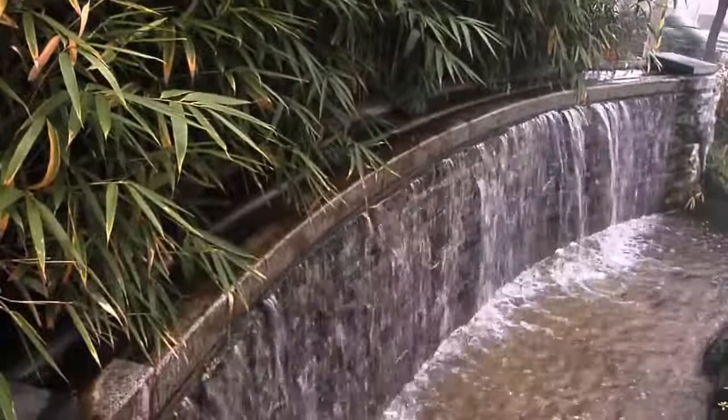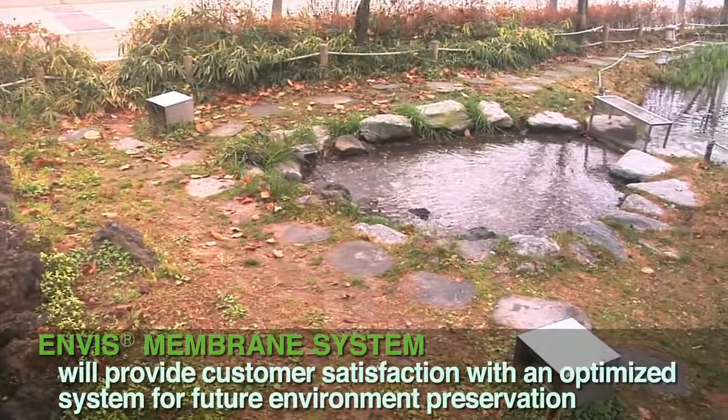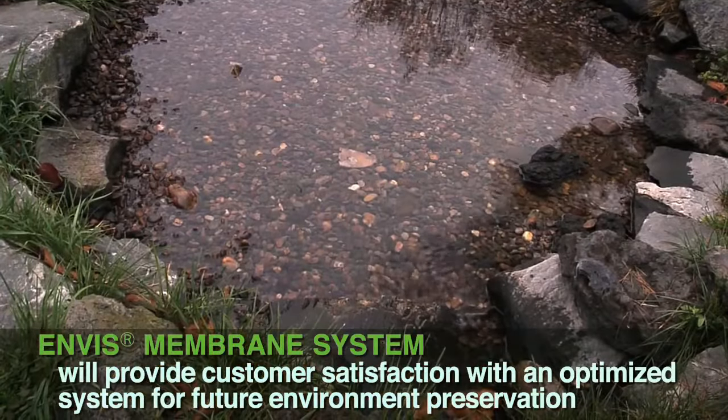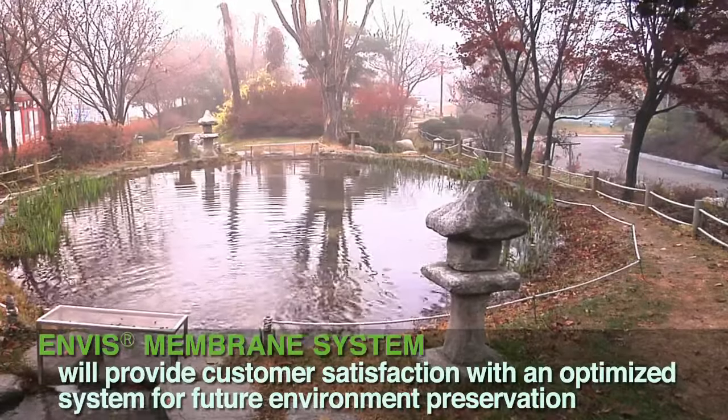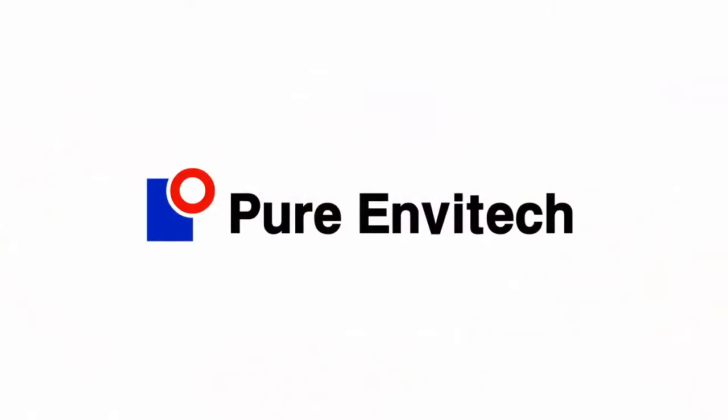Pure Envitec Company Limited's Envis Membrane System will provide customer satisfaction with an optimized system for future environment preservation for your children. Pure Envitec Company Limited.